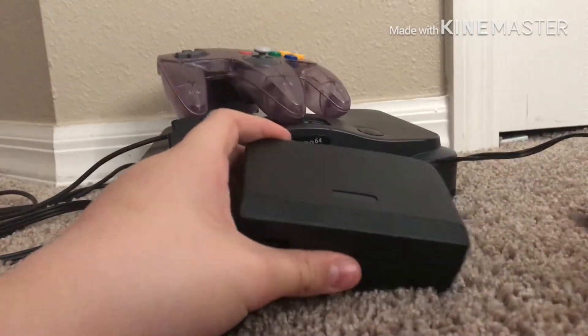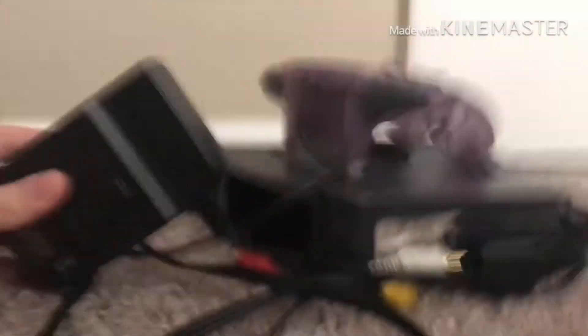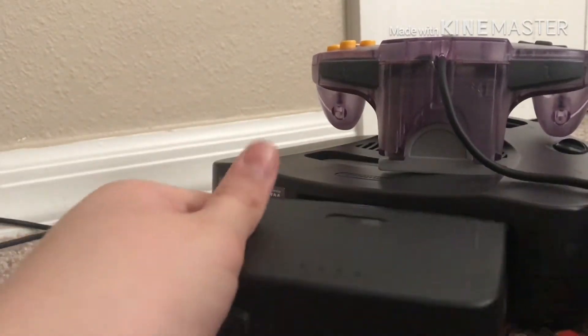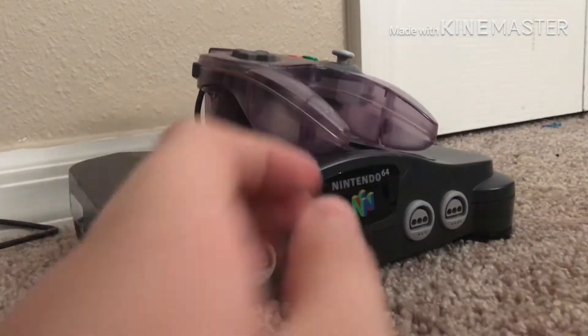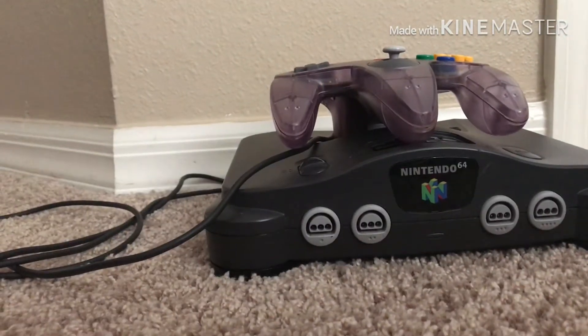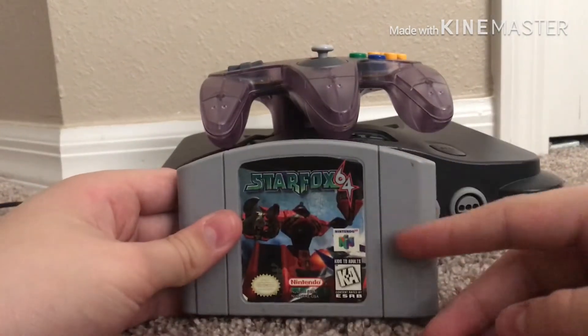Basically what this does — you pop it into the back of the N64 over here, and then you plug in the power. And I'm not playing the N64 without a game — I have Star Fox 64.